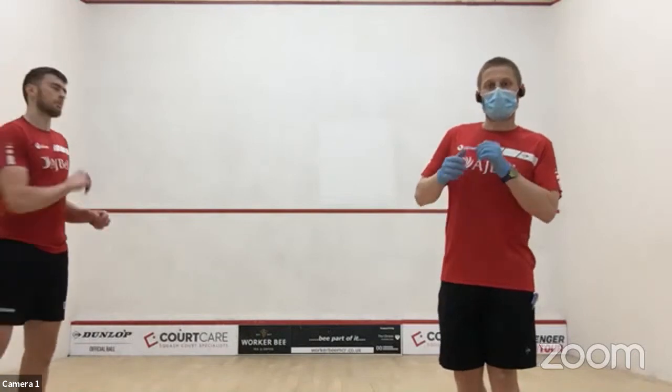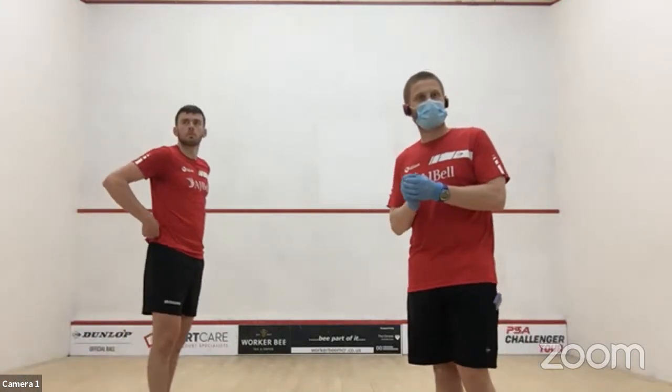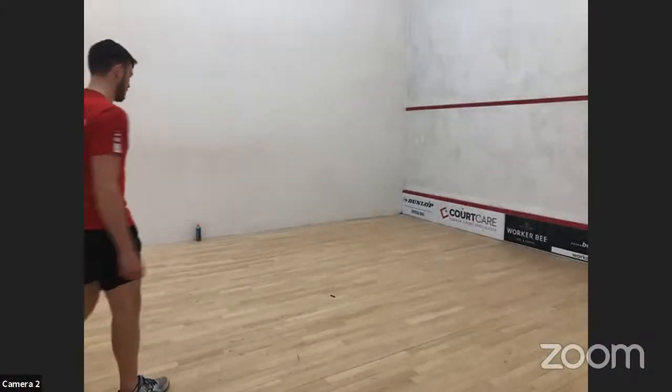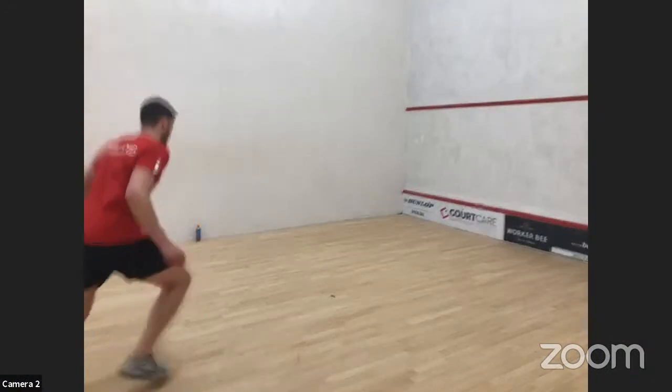For the third block, we're going to do some ghosting — front corners only. This works a lot better if you're on court, but you can find space at home. Choose whatever pattern you want: alternating corners, a few in and one back out.